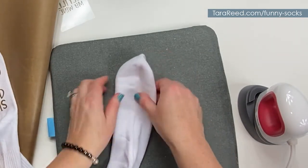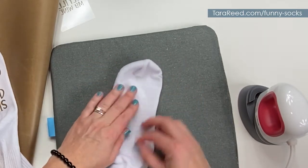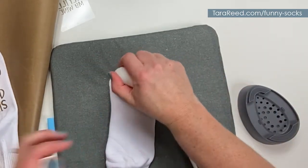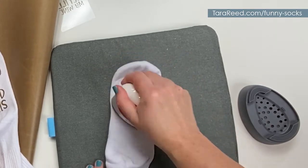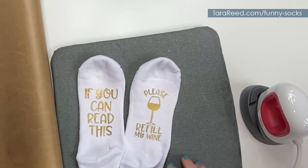It is that easy — let's do the other one. I love how the gold is going to look; gold just feels more fun than black when you're doing a wine sock. Now you have a great pair of socks, easy peasy! Click the link below and grab my bundle from your favorite online marketplace.